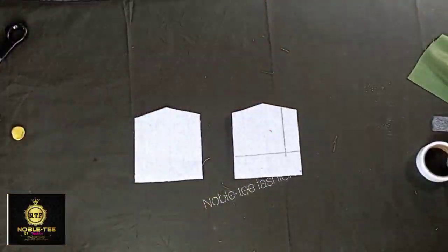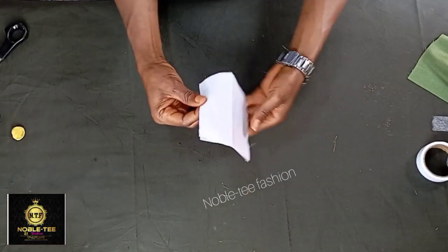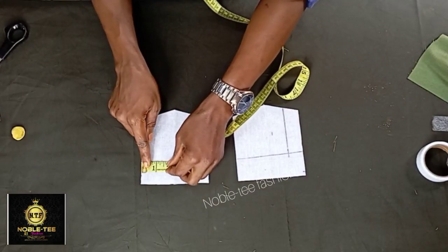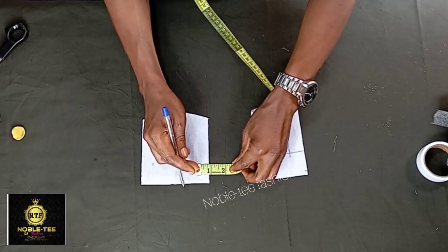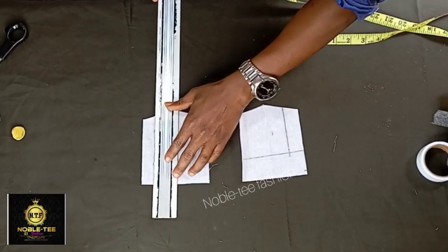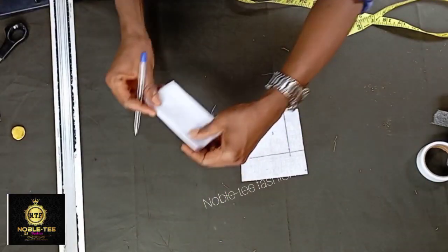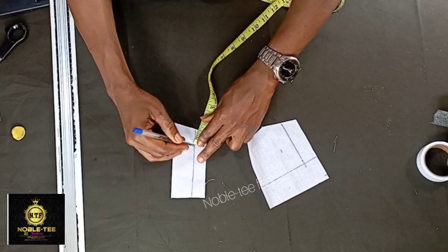Without any further delay, let's jump to the video. The first thing you have to do is to cut the collar stay for the pocket. I'm cutting the two pieces the same size. On this side you mark a 0.7, and the other side also you mark a 0.7, then you roll it straight. After you do that, bring the two together and then you measure one inch at the bottom line like this.